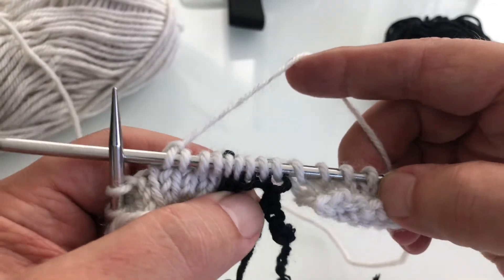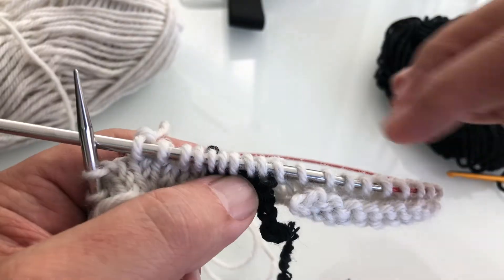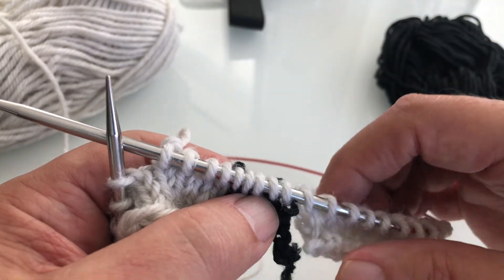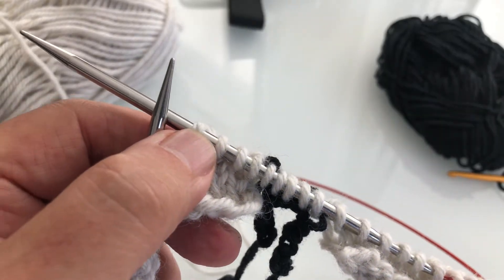There you have it — that's the crocheted cast on. You can see that it's now a complete row across. Next time you just keep knitting across and around and you're completely in the round for the rest of the sweater's body. So I hope this helps. That's how to do the cast on using a crochet hook so that you can then knit provisionally in the opposite direction after you're done with the body. Now I'll show you how to pick up those stitches that you cast on to go in the other direction down the sleeve.